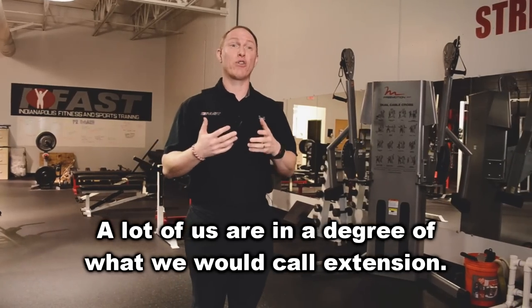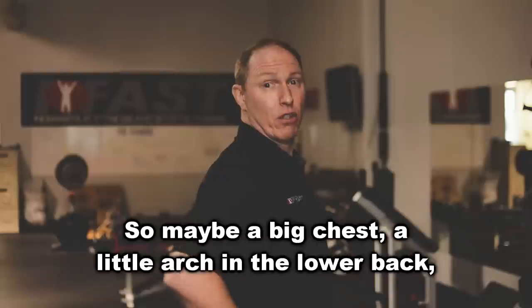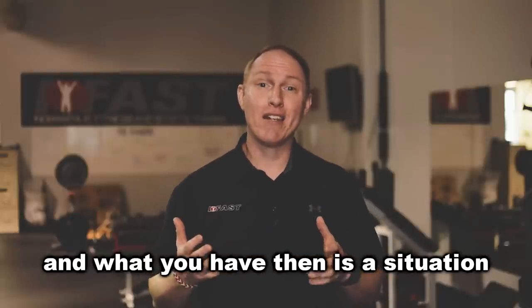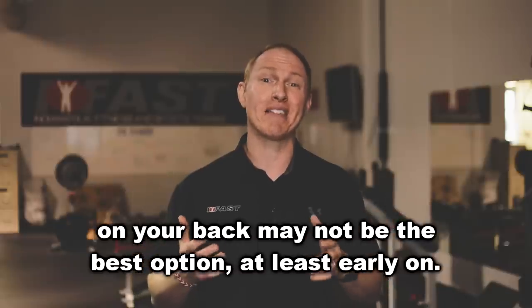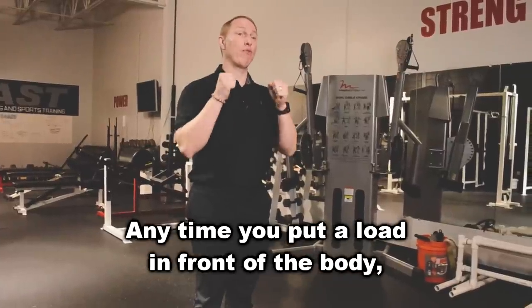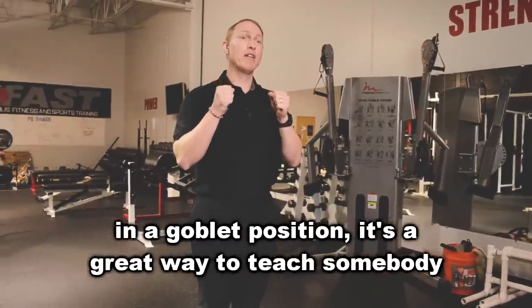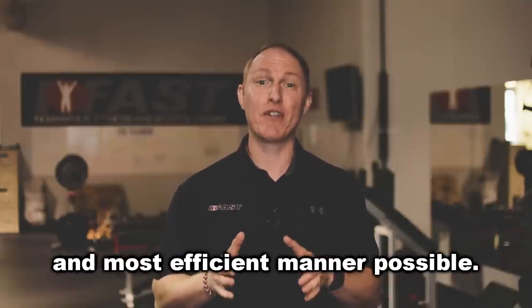A lot of us are in a degree of what we would call extension — maybe a big chest, a little arch in the lower back, pelvis thrown forward. In that situation, squatting with a barbell on your back may not be the best option, at least early on. So what I want to cover today is the goblet squat. Anytime you put a load in front of the body, whether it's with a plate or a kettlebell in a goblet position, it's a great way to teach somebody how to squat in the safest and most efficient manner possible.